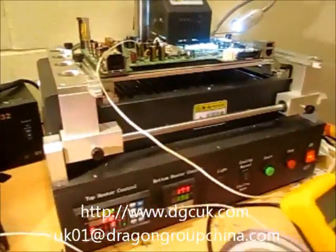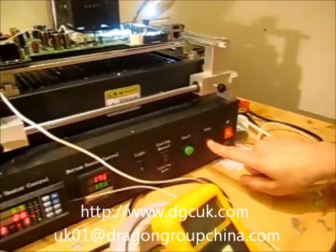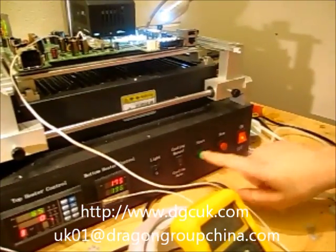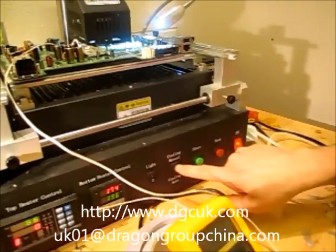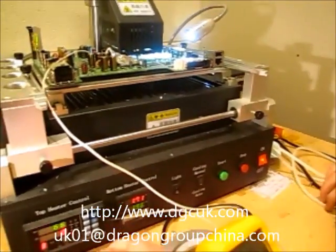I've warmed the board up slightly now, so I want to change the profile. I always make sure that the cooling fan is set to manual and off, otherwise the fans will kick in.